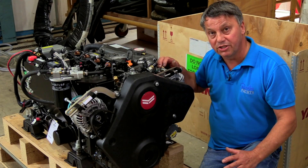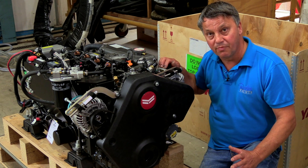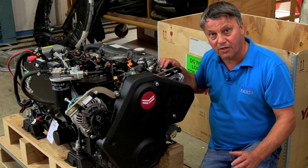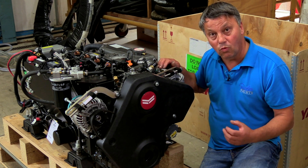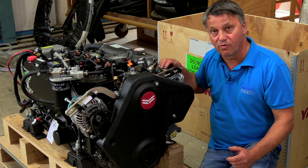Our lithium batteries then, via DC-to-DC chargers, charge the bow thruster battery and the engine battery. That allows us to use different battery chemistry on the boat, but all batteries can talk to the system that controls it. This makes it super reliable and super efficient.